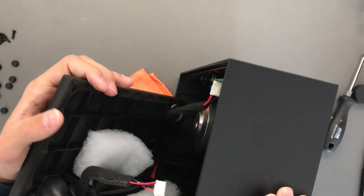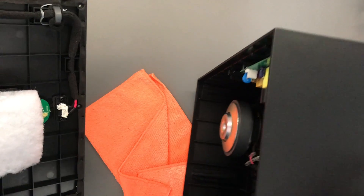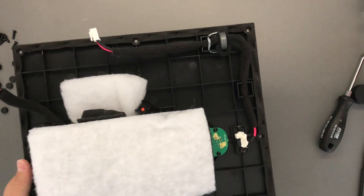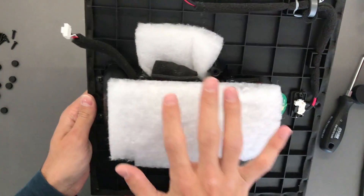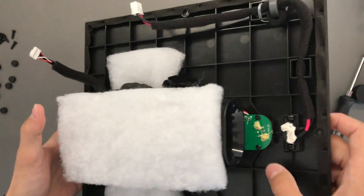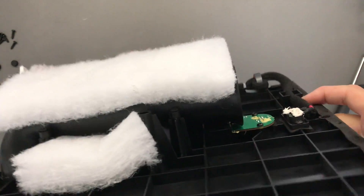Okay, one and two. This is the bottom part containing the bass reflex bore, some dampening material over here, and a little PCB for the aux-in jack. I have no idea why they made it so large.